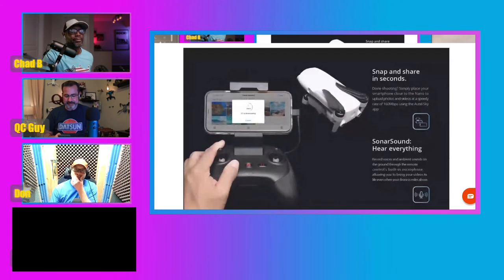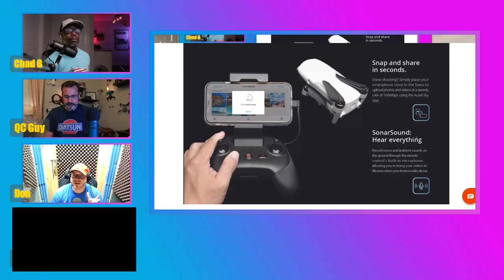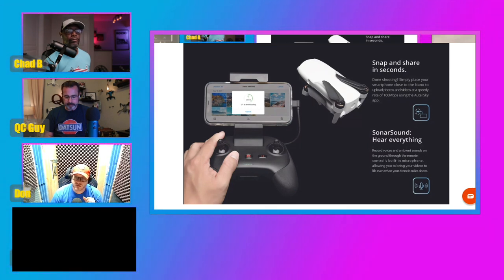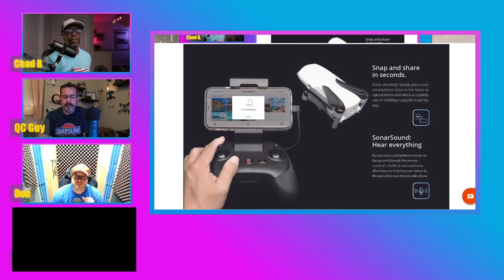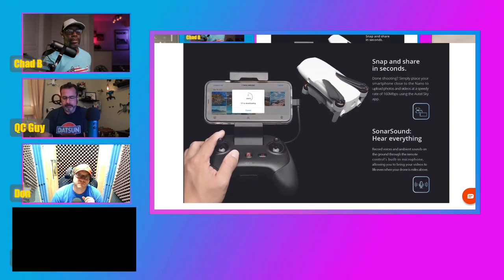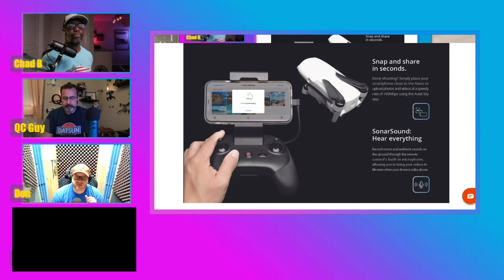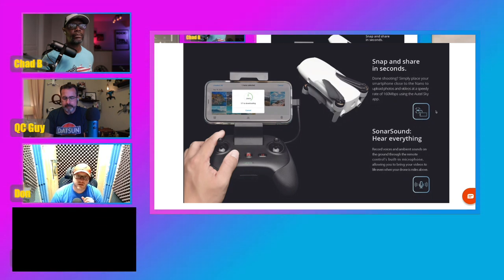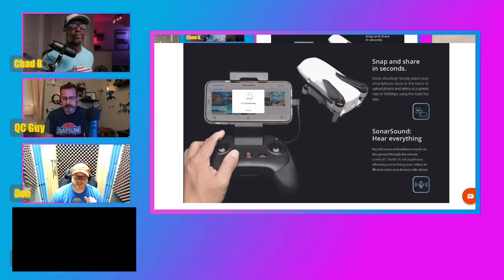I just found this cool thing with the controller. Apparently they're calling this Sonar Sound, and they're going to have a microphone built into the controller. It says: record voices and ambient sounds on the ground through the remote control's built-in microphone. That's kind of new. It also mentions quickly downloading your footage at 160 megabits per second — that's pretty decent upload speeds.